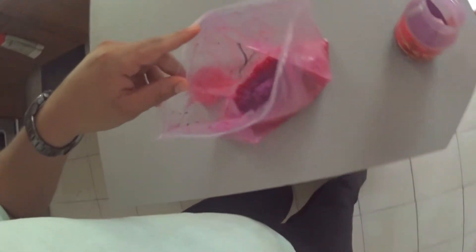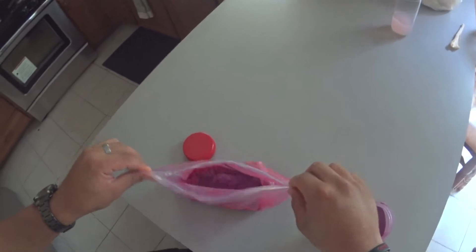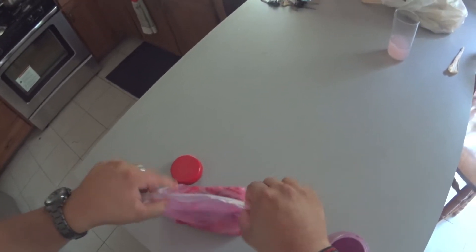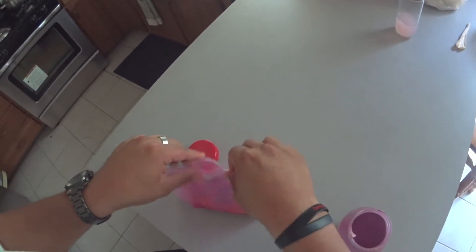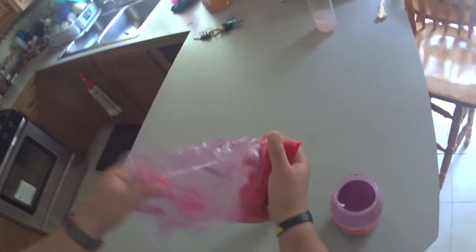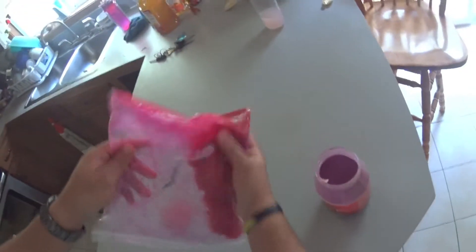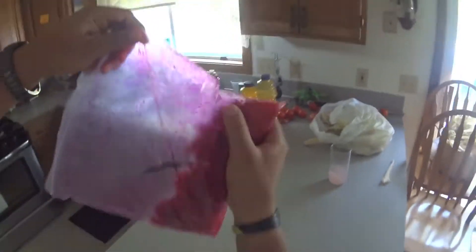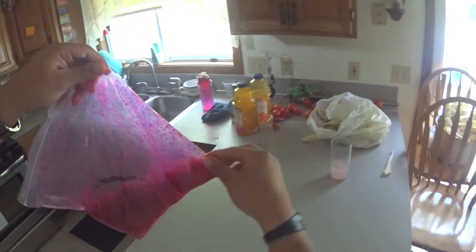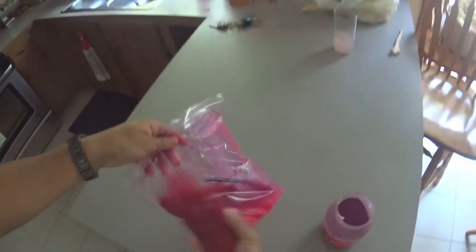They should all be covered up really good like that. Then just close up your bag, zip it up nice and tight, and start tossing your single eggs around in that bag. They should start blending really nicely with the salmon eggs.